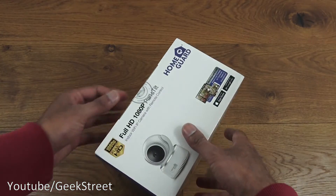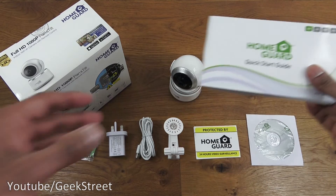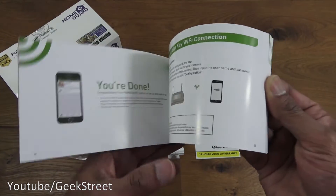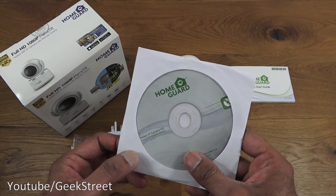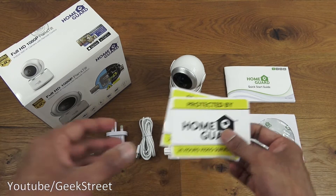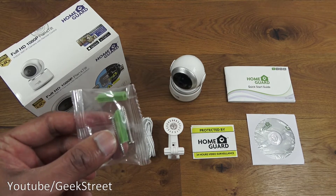Here's everything included in the box. First, a quick start guide which is multi-language — the instructions look very clear and setup appears straightforward. Next, a CD containing software and an instruction manual. You also get two stickers saying 'Protected by HomeGuard — 24 Hours Video Surveillance.'